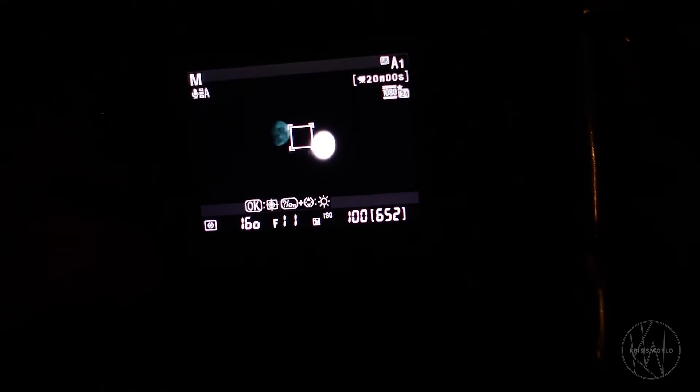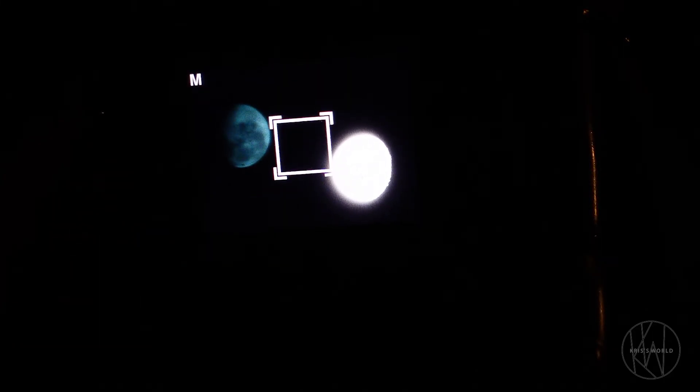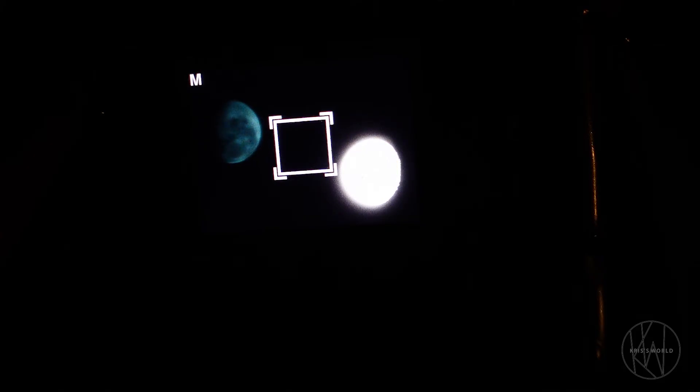I would definitely encourage everyone to try this in different spots and different time phases — try to get the moon in different colors as well. There are beautiful harvest moons that come up in the fall. I've seen red moons. There are blue moons too, and they're more of a white-blue when they come up. It's very cool. Astronomy's fun — I would love to get more into it.